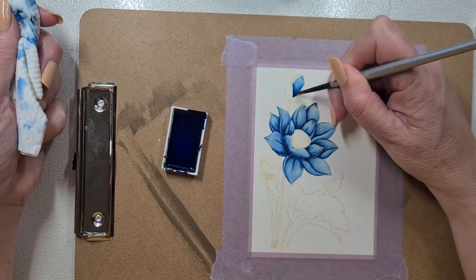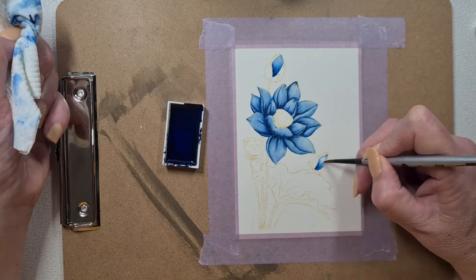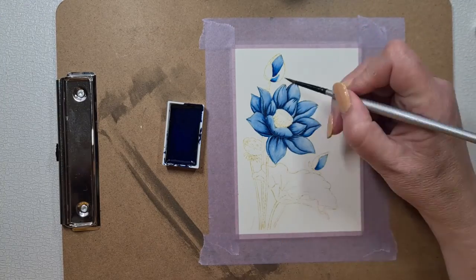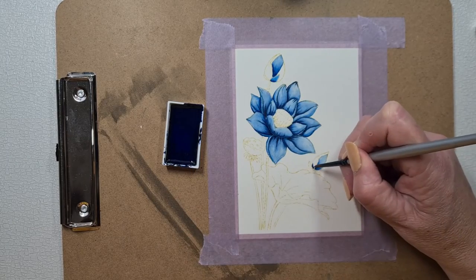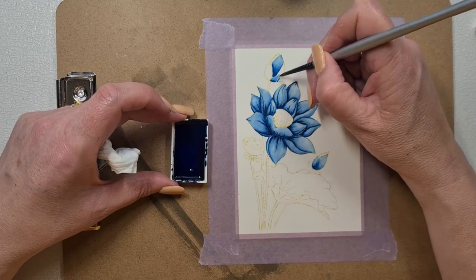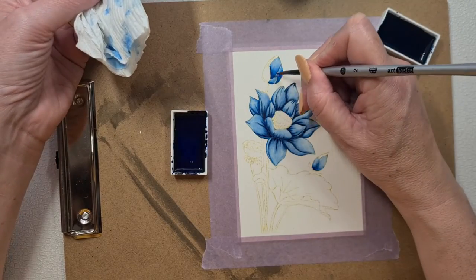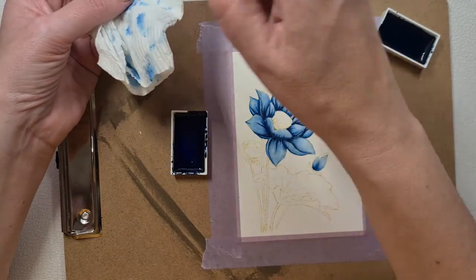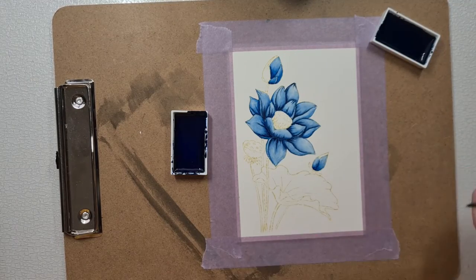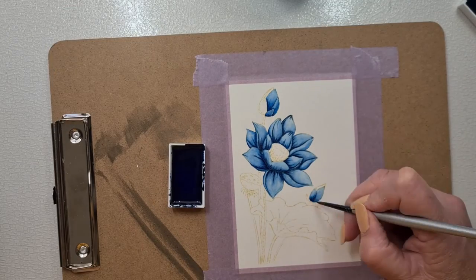When you pop over to the blog you'll be able to see some close-up photos and information about the colours I used. I have made some mistakes in this because I'm not perfect with watercolour, and honestly I think part of the thing I'm learning is letting go of some of that control. The first couple of things I tried with watercolour I tried to Copic-colour them and blend it all in, and it just didn't work.